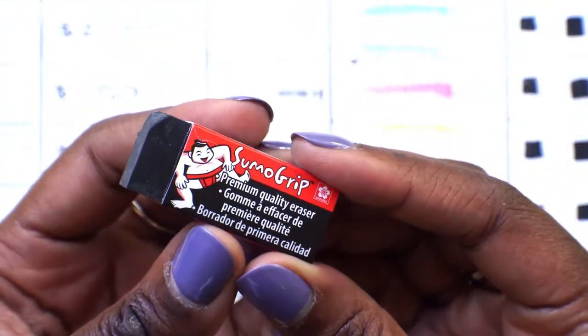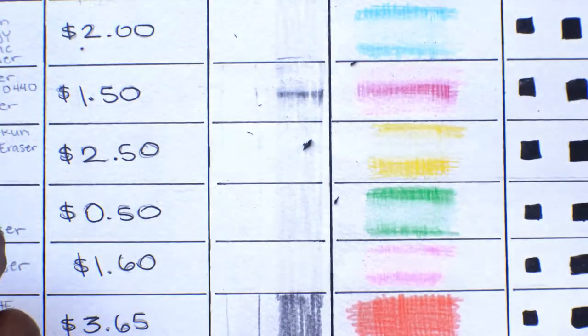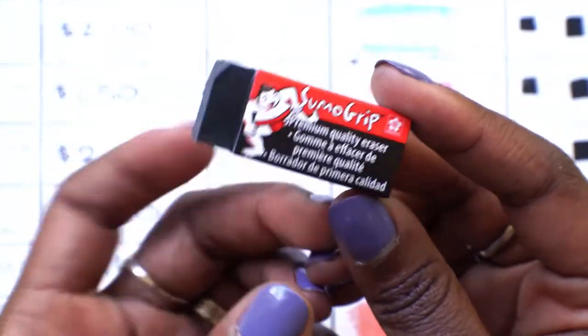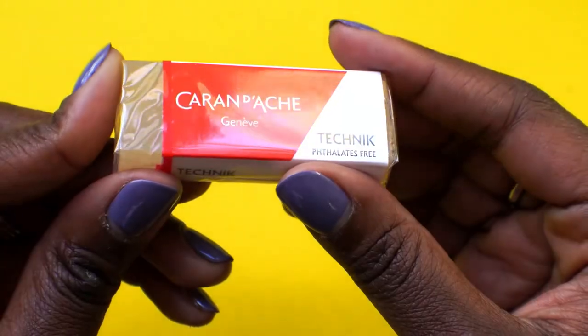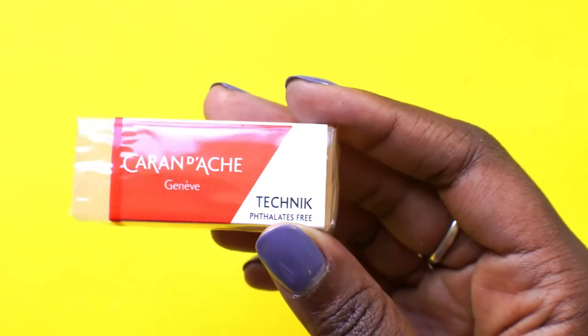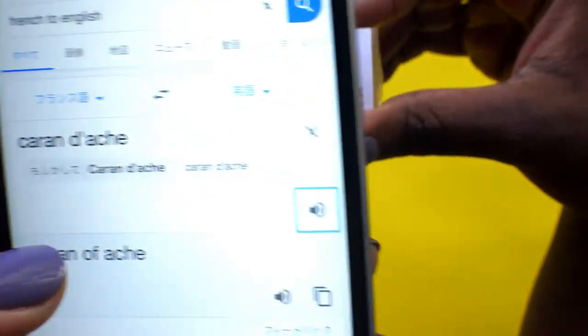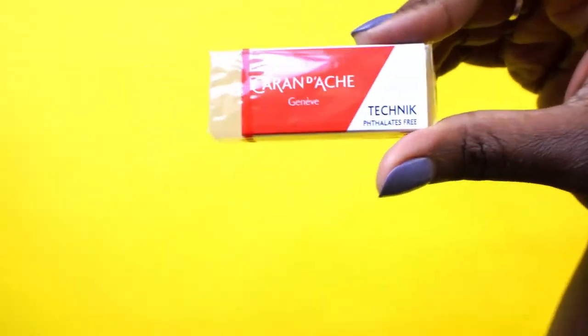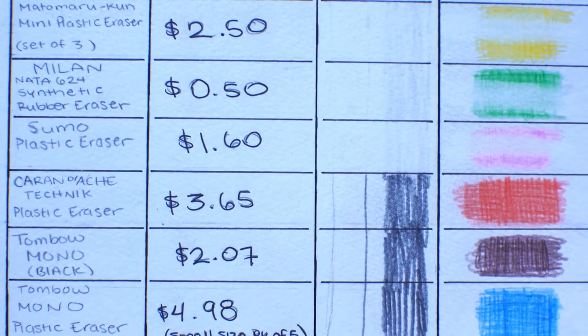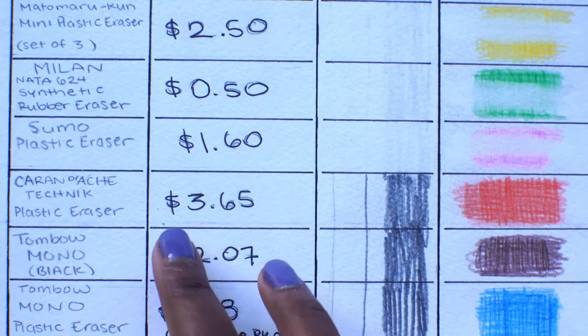I'm not sure if I would pay $1.60 again for this, but it is a damn good eraser. If you could find it in a pack, that would be the best bang for your buck. So this next eraser — I need Google's help on this one.